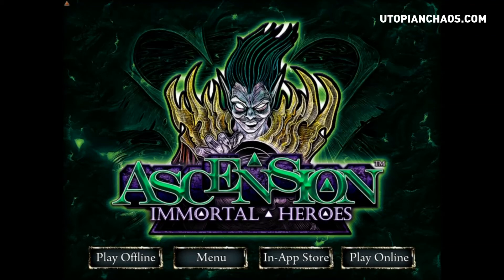What's going on guys, Machine here with utopianchaos.com, and today we're here to talk about Ascension, specifically the Immortal Heroes expansion that was just released for iOS. Play on your iPad or your iPhone. For those of you not familiar with the Ascension series, it is a deck building game that started out as a physical board game and a couple years back went digital.